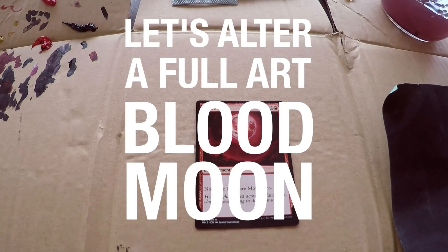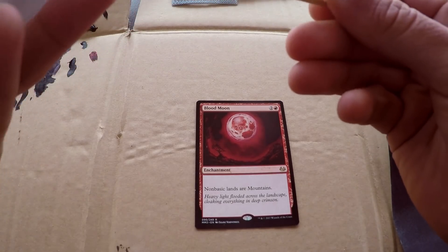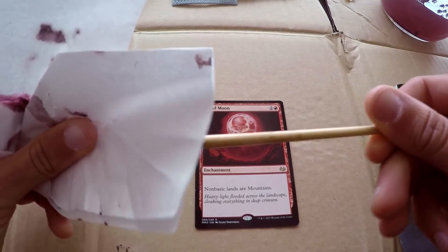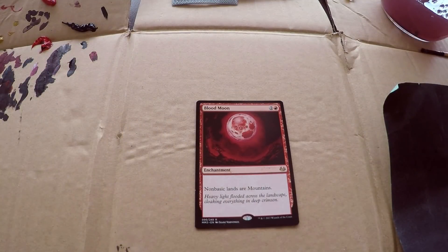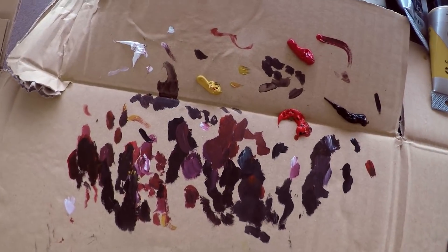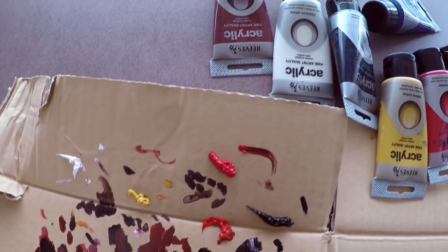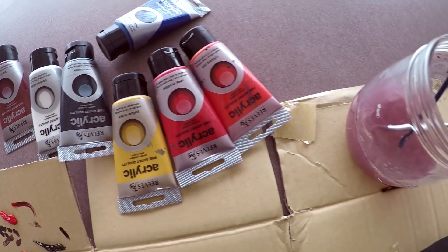Welcome back everybody for another tutorial on how to make Magic the Gathering alters. Today we are doing another blood moon. If you've been watching the channel you might know that we did a blood moon not too long ago, and I've actually recorded this footage of the painting at that same time, which is why I've got all these colors still lying around on my palette from the last one.